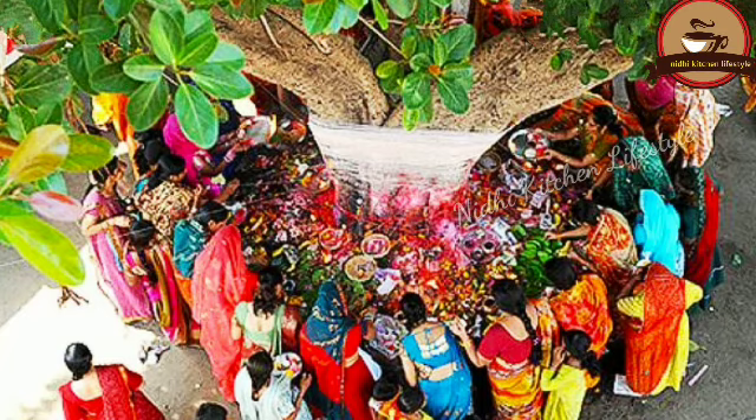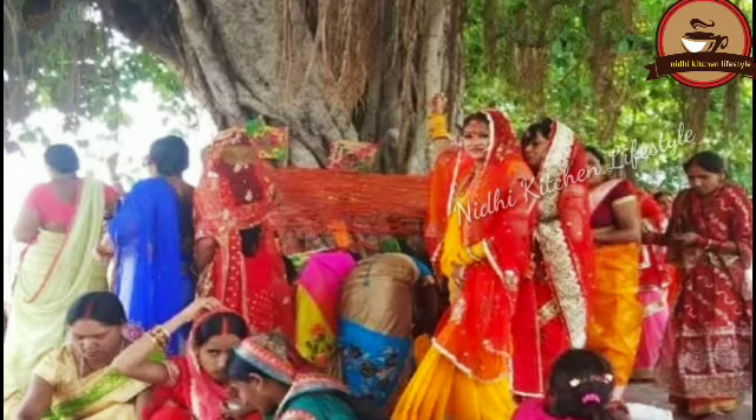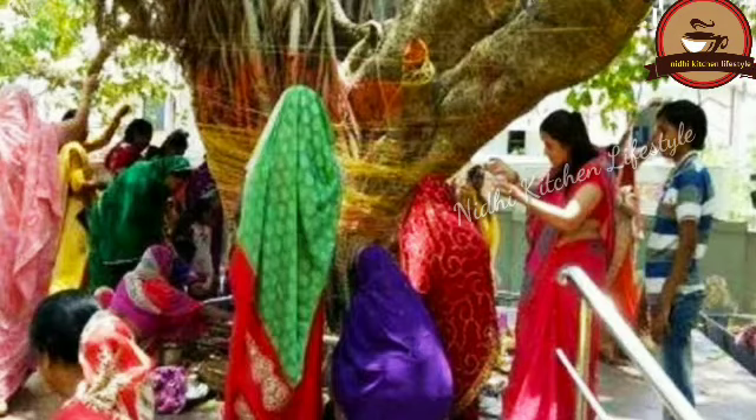We believe that by observing this vrat, all troubles are removed and the husband's life is lengthened. Not only that, any difficulties in married life also get resolved. In Vat Savitri Vrat, married women perform puja under the banyan tree for their husband's long life. It is believed that on this day, Savitri brought back her husband Satyavan from Yamraj (the god of death). Therefore, listening to the katha of Savitri and Satyavan on this day is prescribed.